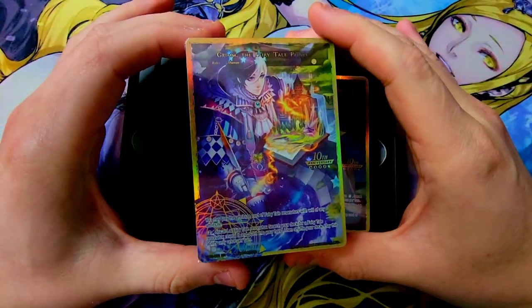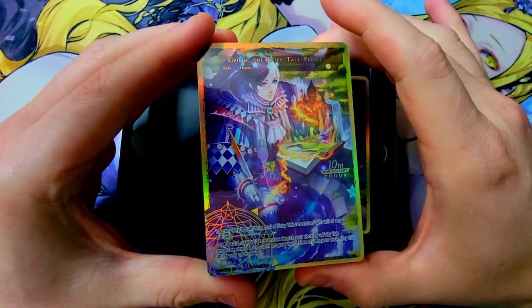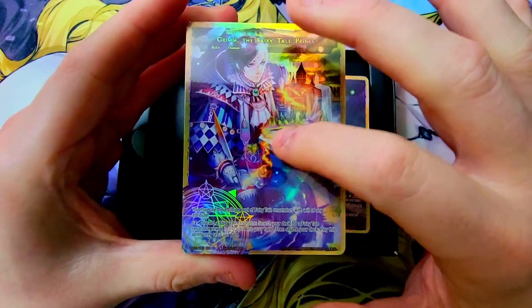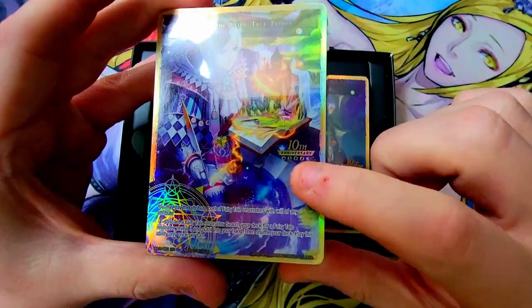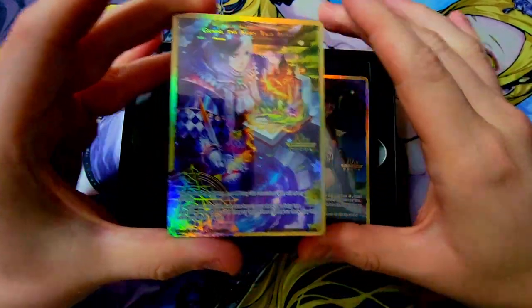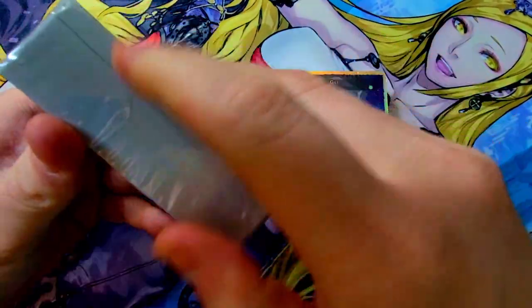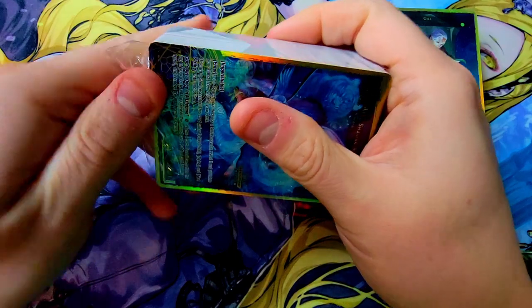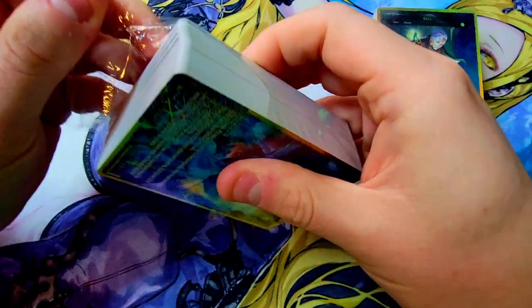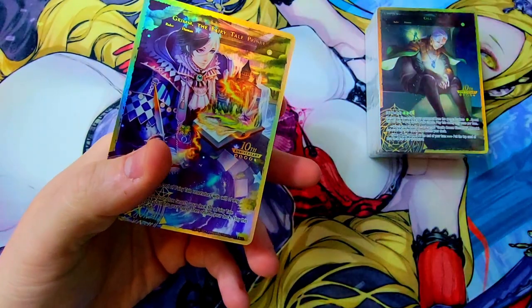Oh my gosh, they're stamped! They've got that design stamp on them — it doesn't feel textured but it looks great. Grim is straight at the top. I hope these are all in order from first appearance, that would be amazing. They've got that beautiful little 10th anniversary stamp on them. Let's start looking through these — this is going to be a lot of fun. Nothing else in the box, just stores your cards. There's a pull tab — excellent, let's get it going.